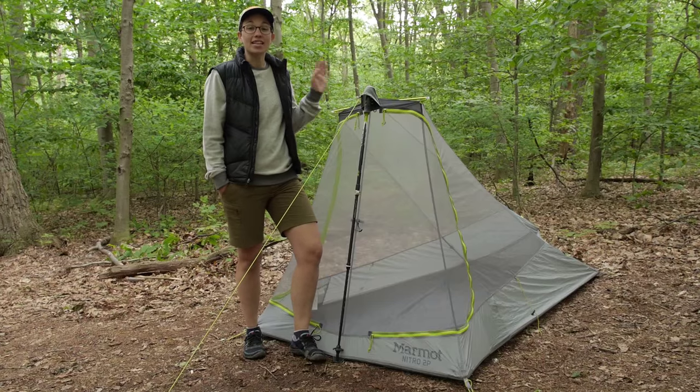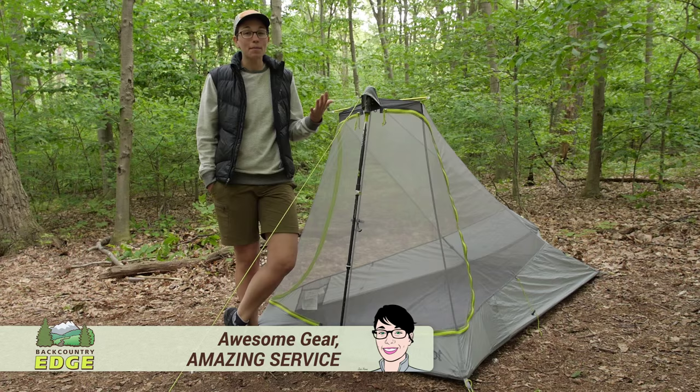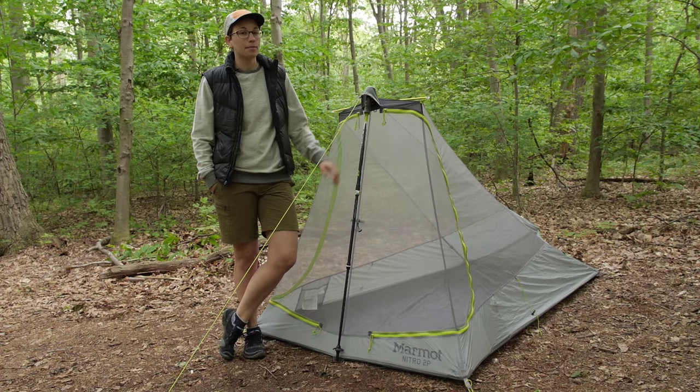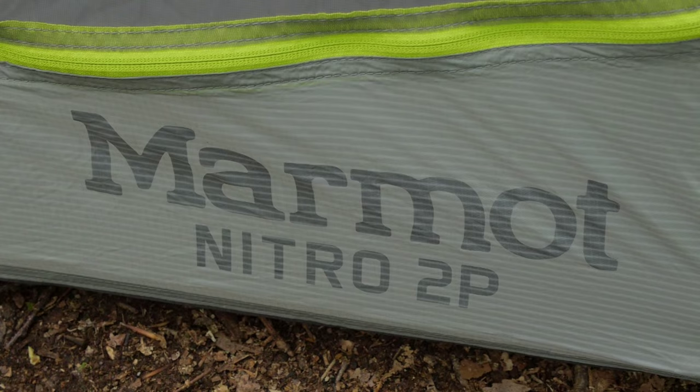With a unique and innovative pole structure, this trekking pole pitch style backpacking tent is perfect for two backpackers, or one backpacker looking for sprawling comfort in an ultra lightweight, very livable backpacking tent. This is the Marmot Nitro 2P tent. We will take a look at all the features and what makes this tent so special.